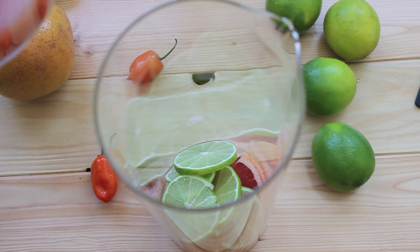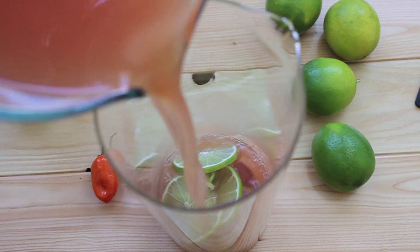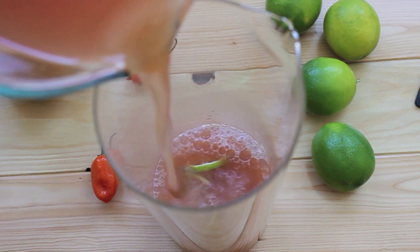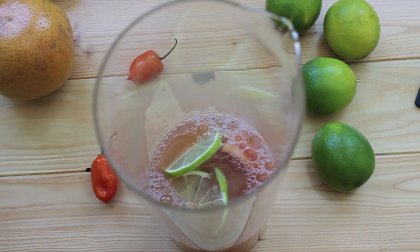So we're going to add in our roasted grapefruit juice — I just love the color of that. Add in the habanero tequila along with the Grand Marnier and some lime juice. Enjoy.